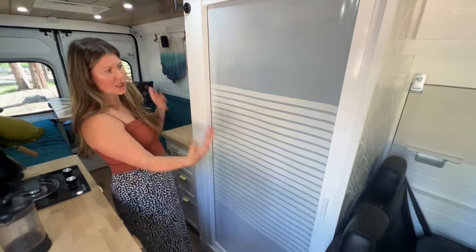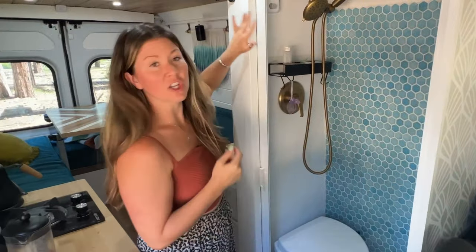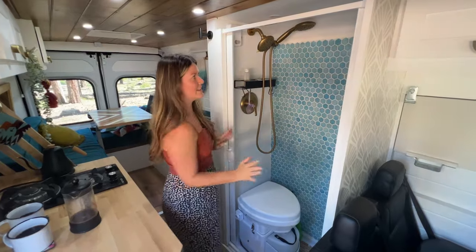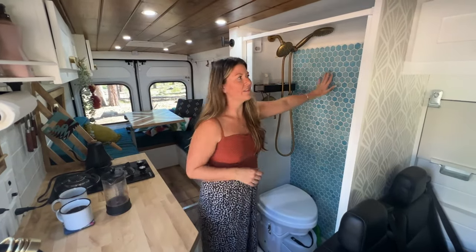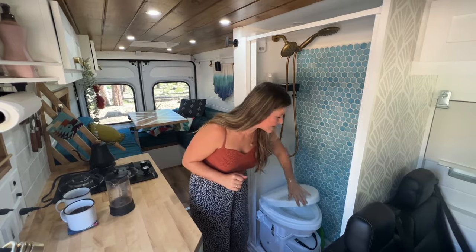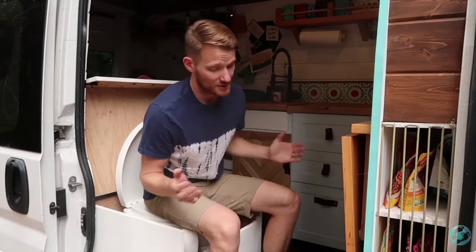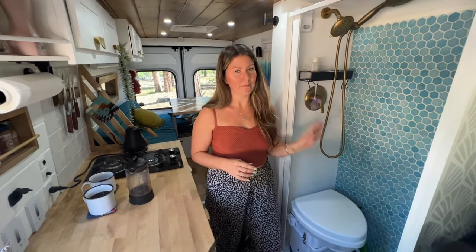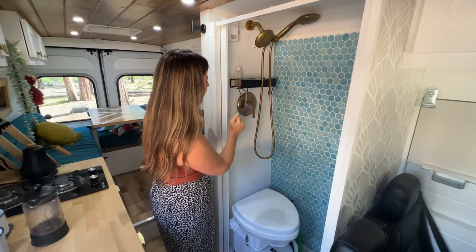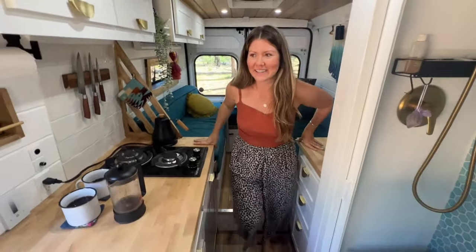In here is our bathroom. This is what it looks like when the Nautilus door is shut — that's the brand, and it works really well for van life with great customer service. We have actual real tiles in here using flexible grout and they've held up really well. We have our composting toilet — this is the Nature's Head. We have an entire video going through the Nature's Head with all the pros and cons. This is our second one; I was very skeptical at first and now I'm obsessed. There's also a little rack for shampoo and toilet paper.